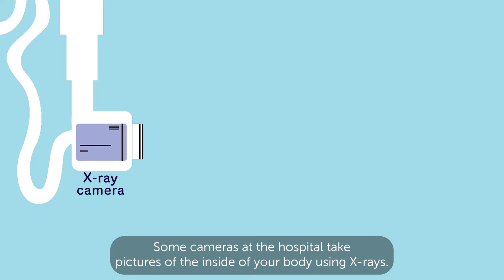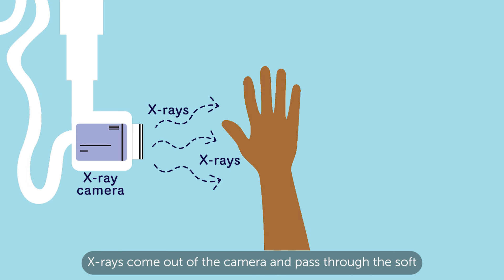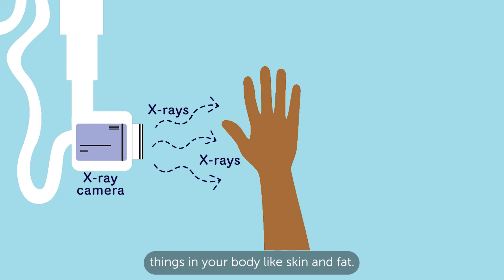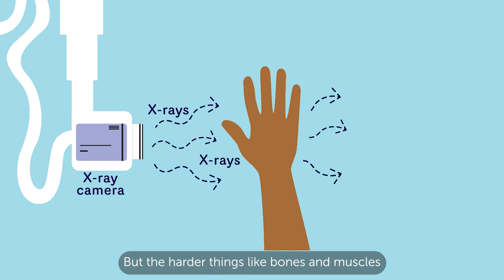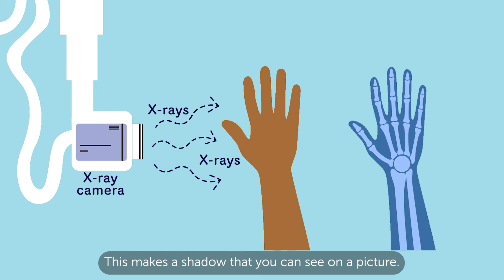Some cameras at the hospital take pictures of the inside of your body using x-rays. X-rays come out of the camera and pass through the soft things in your body, like skin and fat. But the harder things, like bones and muscles, stop the x-rays from passing. This makes a shadow that you can see on a picture.